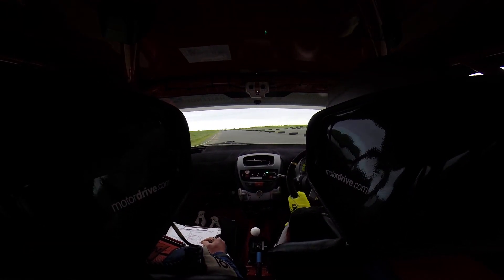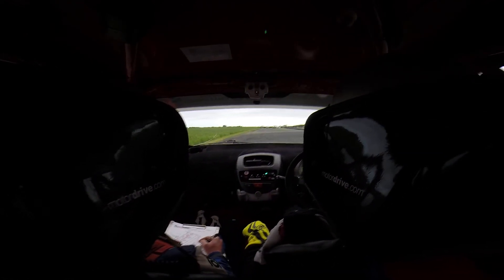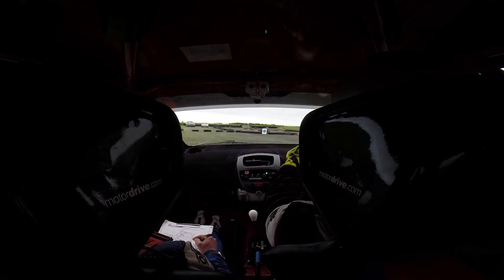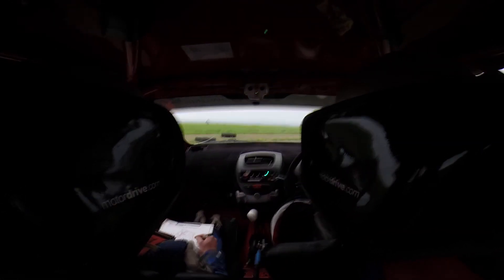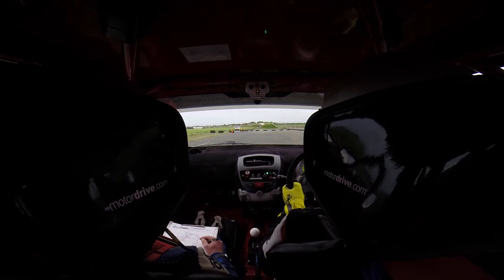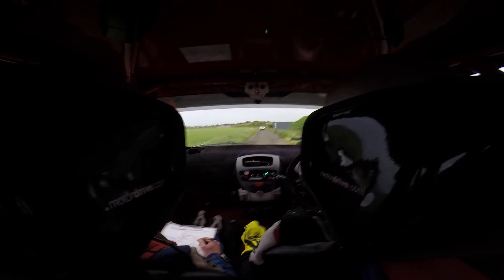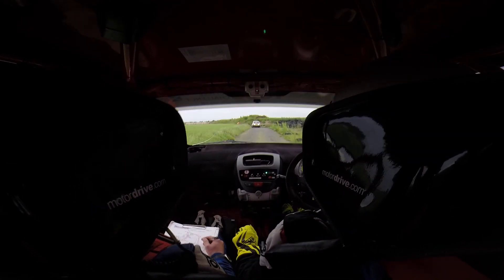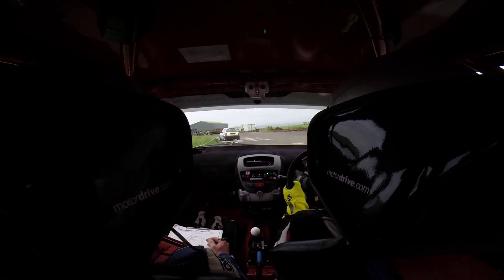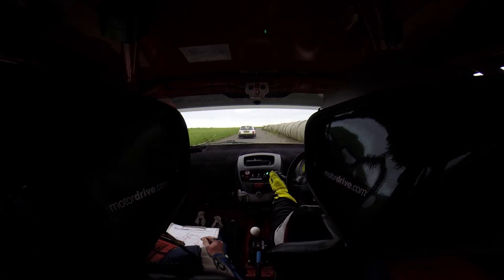On you go. Keep it going. Good. Tight hairpin right. Through the kink. And the hairpin left. On the power mid corner. Go in there. Good line through there.